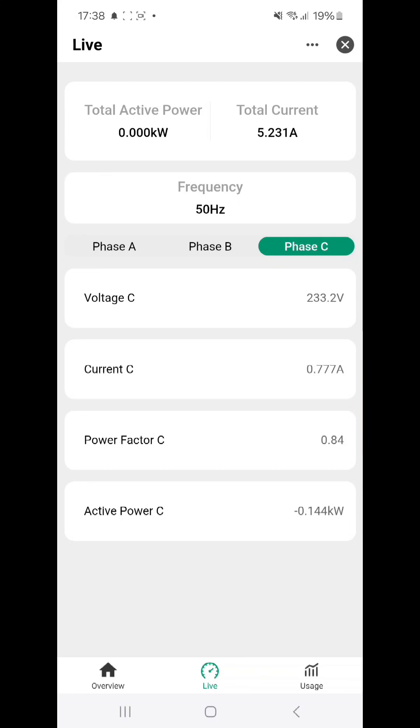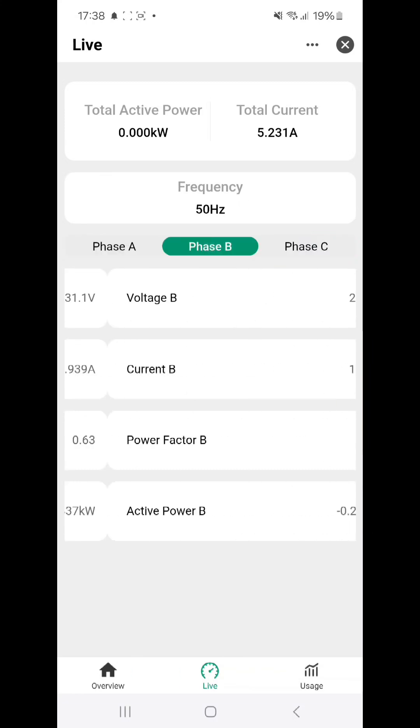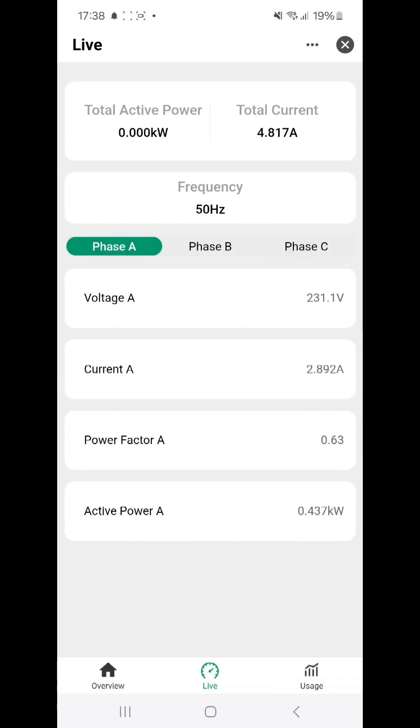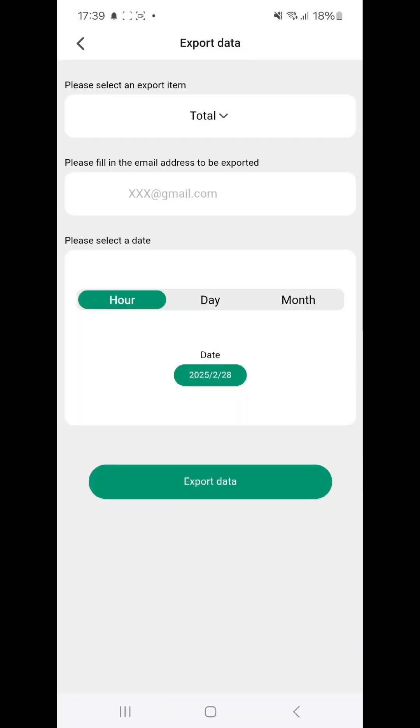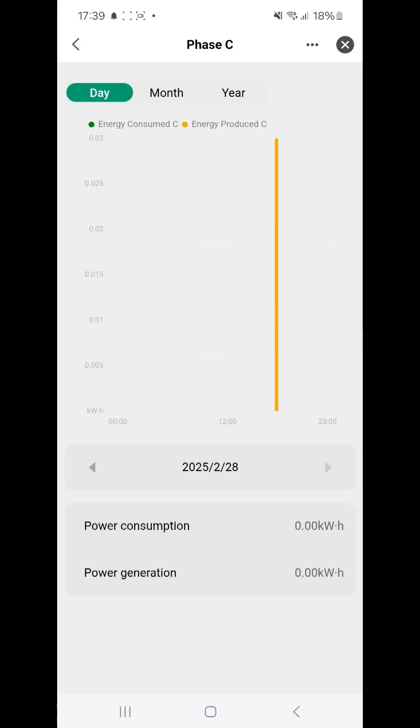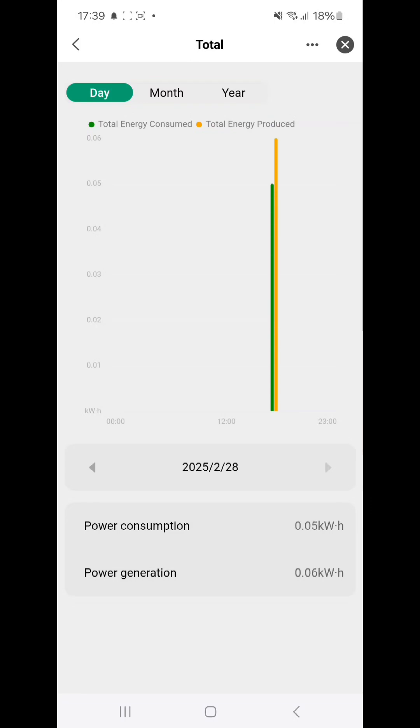On phase A it is around half a kilowatt, phase B is 0.285, and phase C is 0.137, so the total would be around 0.4 kilowatt. With the solar offset it comes to around minus 0.25, and minus 4 plus 4 is almost zero, which seems correct. Looking at cumulative data, power consumption is 0.5 and power generation is 0.6, which also seems correct.